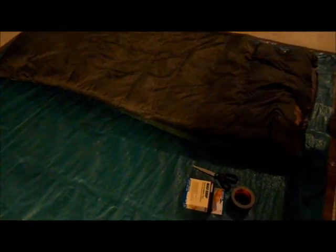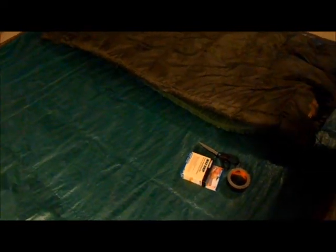Hey guys, this is Matt with the Napa Hiker Channel. What I thought I would do today is make a lightweight bivvy bag out of a tarp. Now this idea isn't mine — it's actually something that I saw with the Boy Scouts. My son is in a Boy Scout troop here locally and they go backpacking and camping regardless of the weather, whether it's pouring down snow, rain, or sleet, they go.